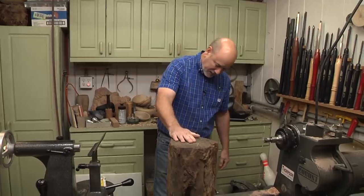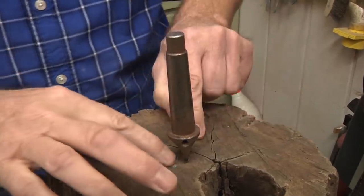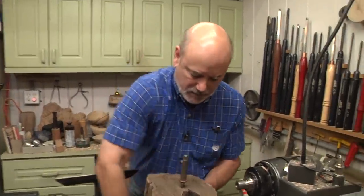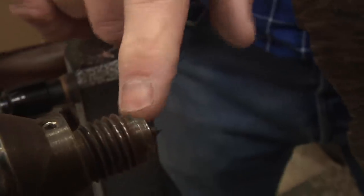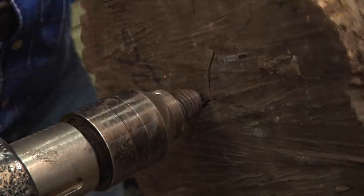So what I want to do is mount this up on the lathe and start figuring this out. I'm going to use the two-prong drive center here because I need these teeth to grab into the wood. I'll just slide that into there. Now, if you look over here on the tailstock side, I've got my point out a little bit further than normal. This is a robust live center, and I've also got that cup to where it's going to touch. I'm just putting this on here just to hold it to get the weight off of me.